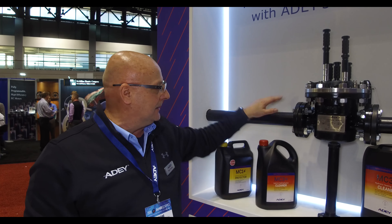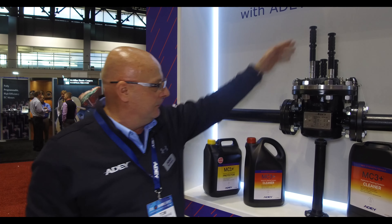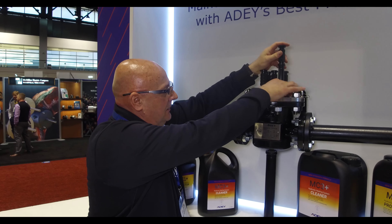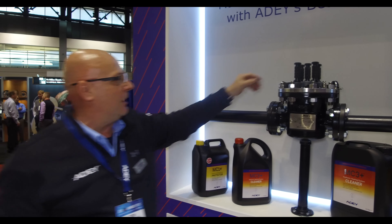Once we drain the magnetite out, we then place the magnets back down into the canister and open up the valves to let the water flow.